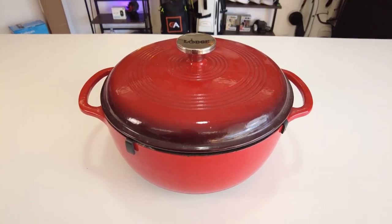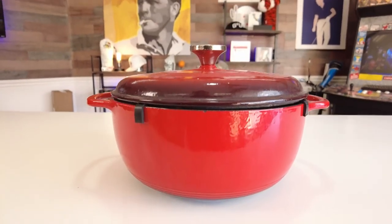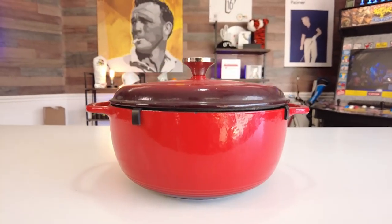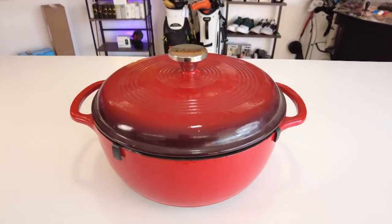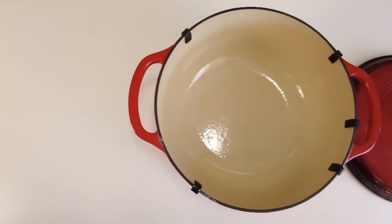Hey everybody, it's Paul from GE Reviews. In today's video I want to talk about a Dutch oven that you might not have heard of — it's the Lodge EC6033 Enameled Cast Iron Dutch Oven. This Dutch oven is one of the most affordable options on the market, and it costs a fraction of what you pay for other cast iron Dutch ovens, but it doesn't lack anything when it comes to features and design.